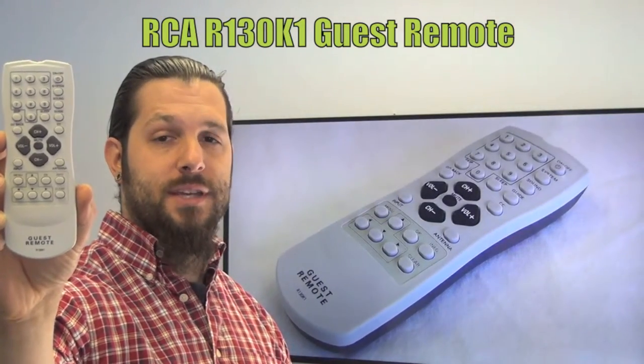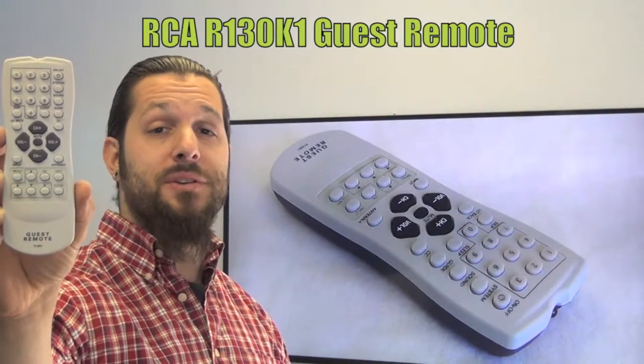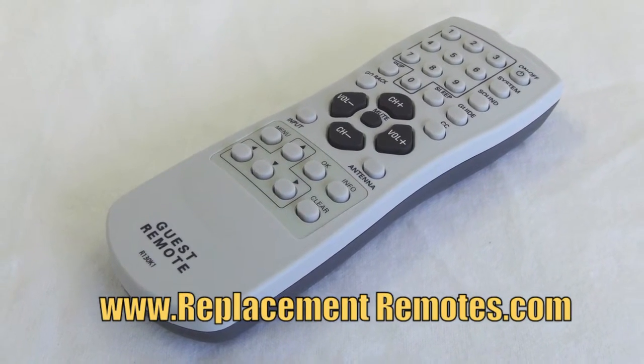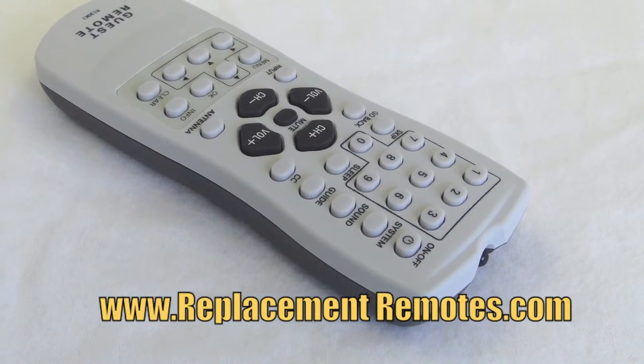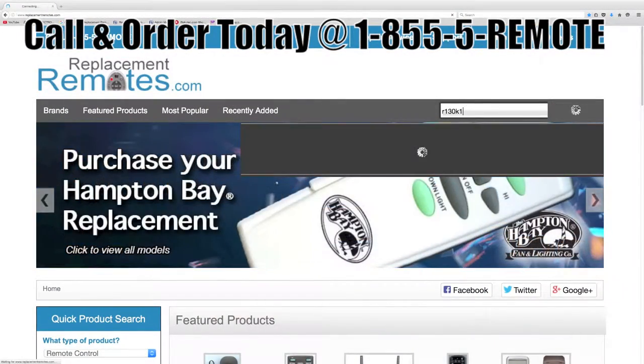We offer a 60 day warranty and a no questions asked guaranteed return policy right here from ReplacementRemotes.com. If you have a question or would like to purchase this remote over the phone, give us a call toll free at 1-855-736-683, and our friendly staff will be glad to help you.